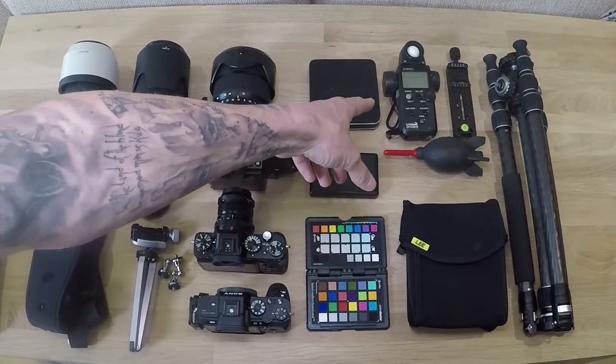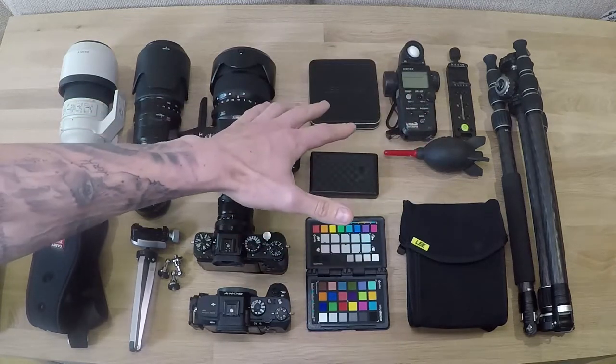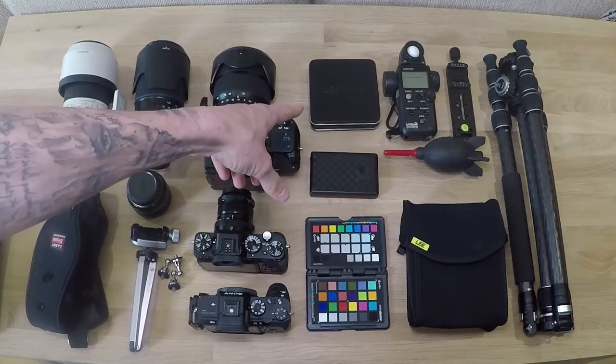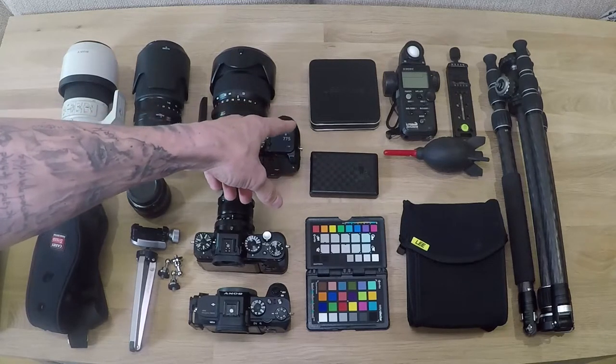To the left of that, we've got the Syconic 758DR light meter. Always, always got that in my bag - doesn't weigh anything really. To the left of that, we've got a Lee 10-stop ND filter. And underneath that, we've got the 15-stop Superstopper from Lee.